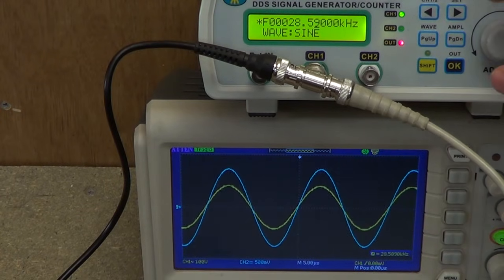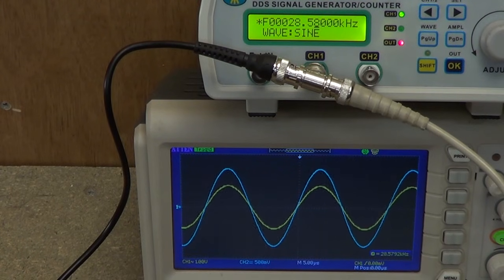What we really wanted to know was the resonant frequency, and the resonant frequency is 28.58 kHz. So we're going to make a note of that, and we're now going to try working out how long the horn should be for attaching to the end of the transducer.